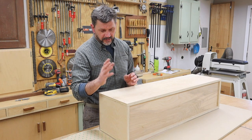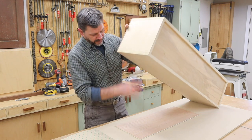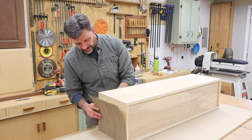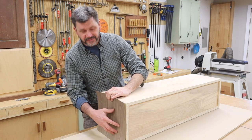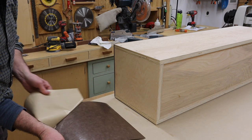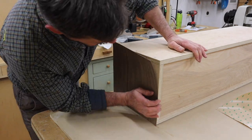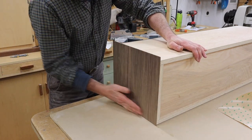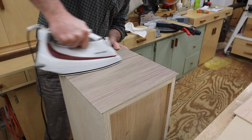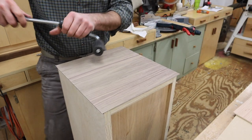You only get one shot with peel and stick veneer, so it's good to have a plan. My plan is to raise the cabinet up a quarter of an inch and then stand the veneer up. I'm going to veneer the sides of the cabinet first. Because my shop is a little on the cool side, I use a clothes iron to get a better bond with the peel and stick veneer, and then I use a J-roller.